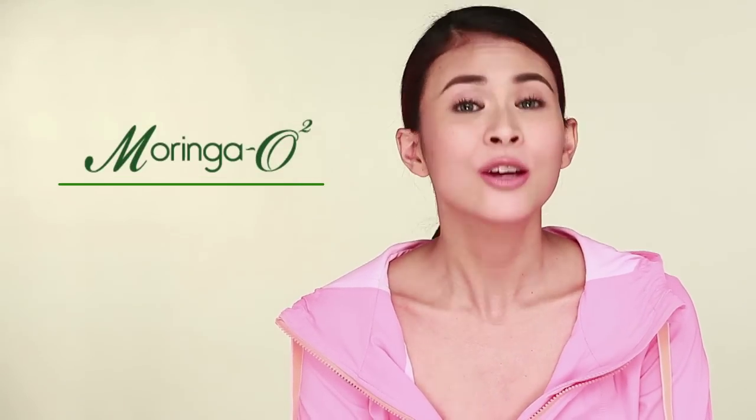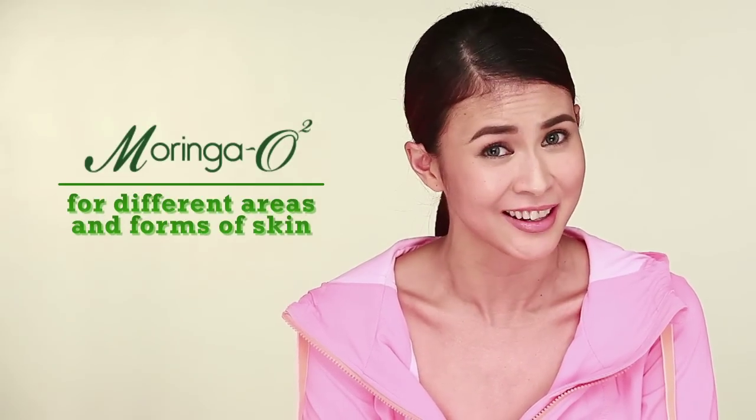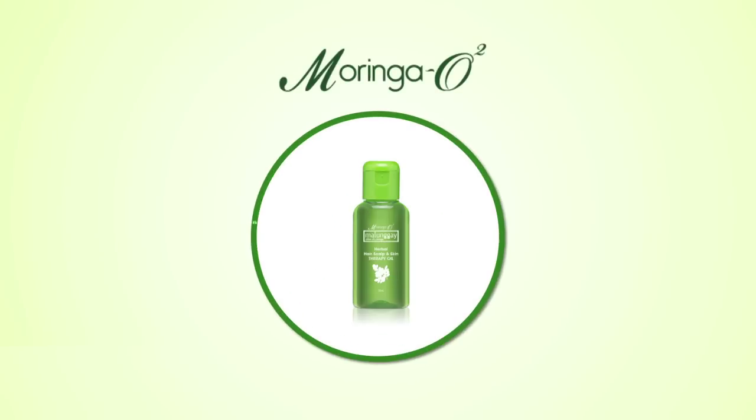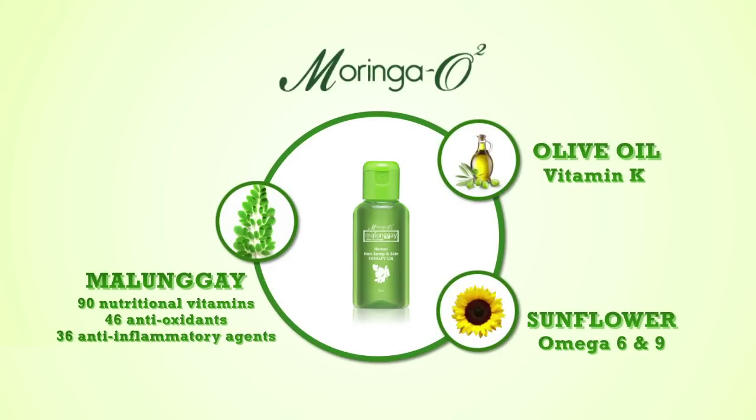Scalp is skin, di ba? Hair and nails are made up of dead skin cells. Face and body — skin also. Kaya pwede si Moringa O2 for all these areas. You're actually using it for different areas and forms of skin. Moringa O2 Oil is your skin multivitamin for healthy, young hair and skin.